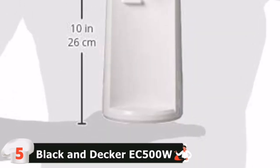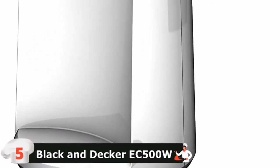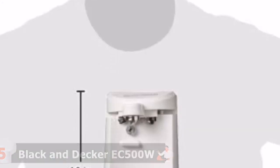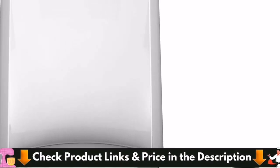Simplify everyday kitchen tasks with the Black & Decker Easy-Cut Extra Tall Can Opener. The tall, wide design accommodates most can sizes, and the Easy-Cut blade technology easily pierces cans for fast lid removal. The unit includes a built-in knife sharpener and a multi-tool that removes bottle caps and pop tops. In one compact device you get: can opener, knife sharpener, bottle opener, and pop top remover.